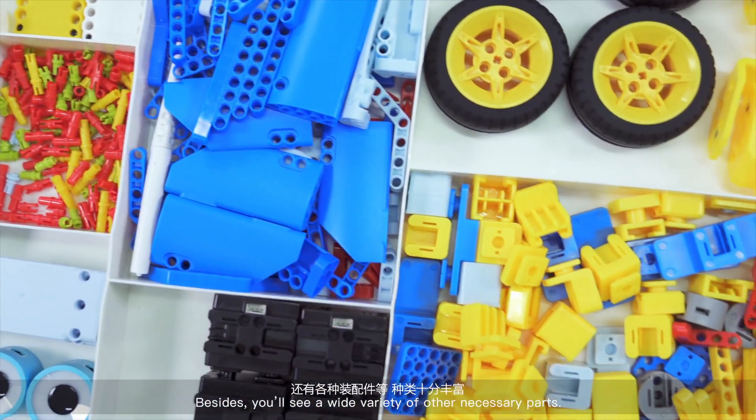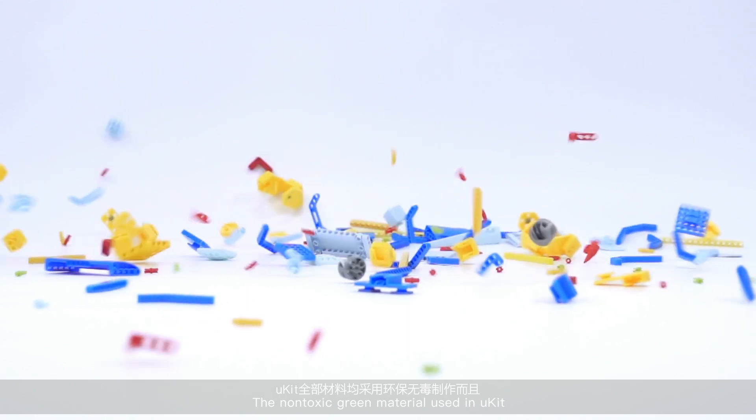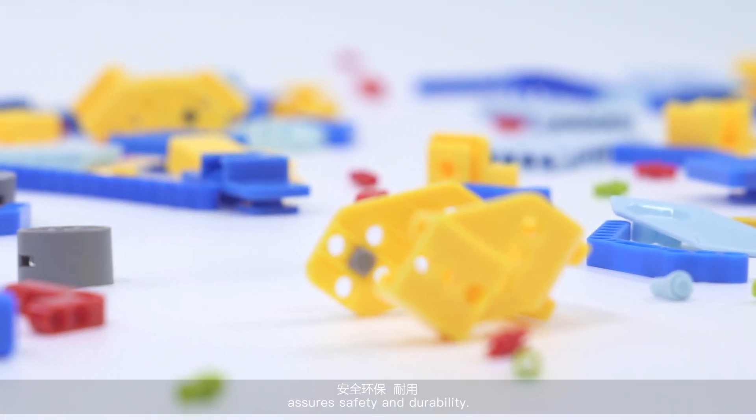Besides, you will see a wide variety of other necessary parts. The non-toxic green material used in U-Kit assures safety and durability.